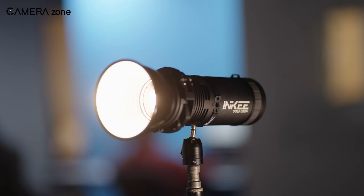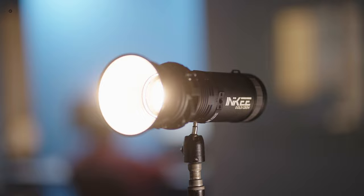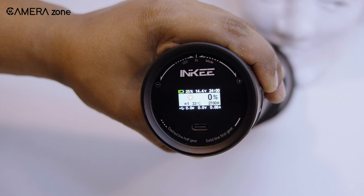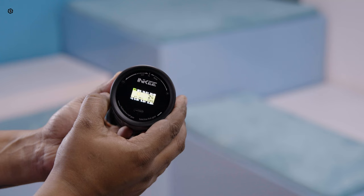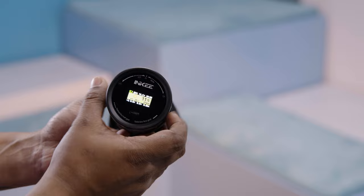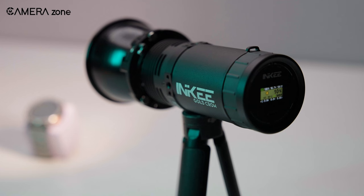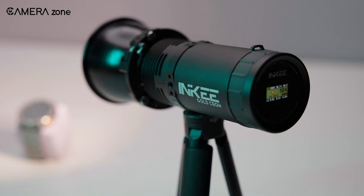If you are worried about heat, the GC30 has a solution for that as well. It has a built-in turbo negative pressure fan which intelligently maintains control over battery heat within the light. Charging is also pretty convenient, thanks to the Type-C charging port. The light is powered by a 71 watt-hour built-in battery, and with only a 2-hour charge time, we enjoyed almost 2 hours of operation at full power. But if you decide to dial down the power output slightly, you'll find that this light can provide reliable illumination for even longer periods.